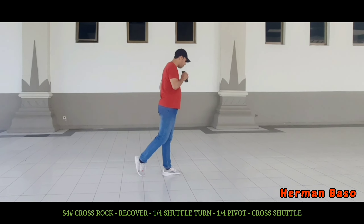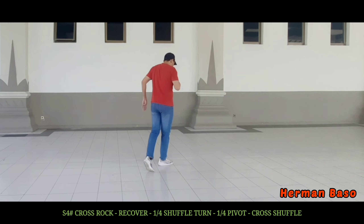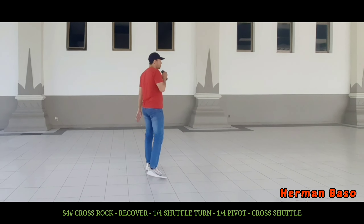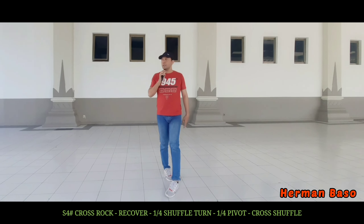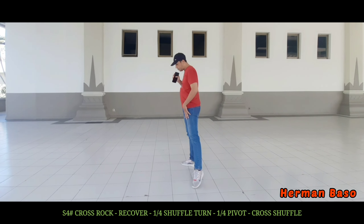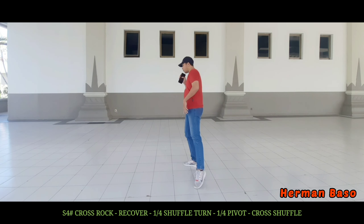Section 4: cross, recover, side sashay, quarter shuffle, and then quarter turn to right. And then cross shuffle.